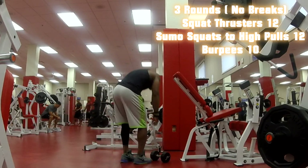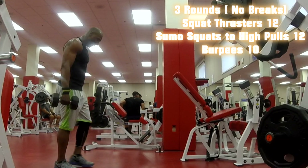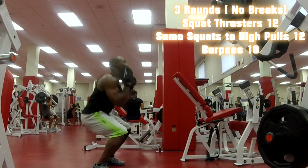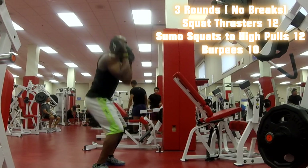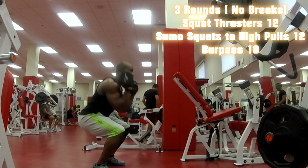Now back to the third round. I'm telling you, this is definitely going to test you. Back down one last time — getting all the way down and pressing up.